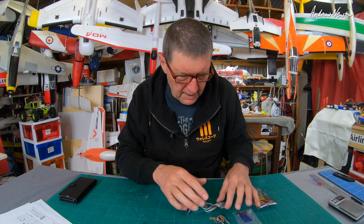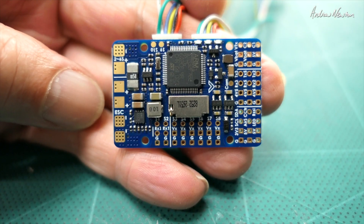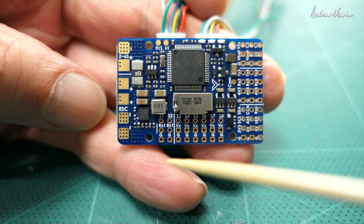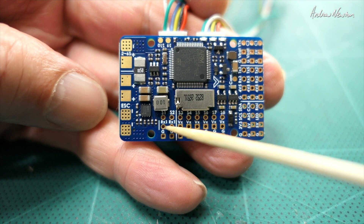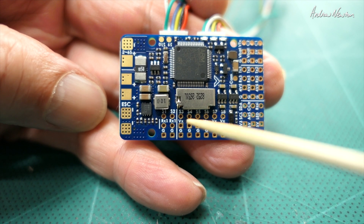Time for a close-up look at the board - they're getting smaller so they're getting harder to video close up. Battery input there, ESC outputs there, two positives and two negatives, ESC connections, signal connections there. This RX1 is where you connect the telemetry wire from the ESC if you have them.